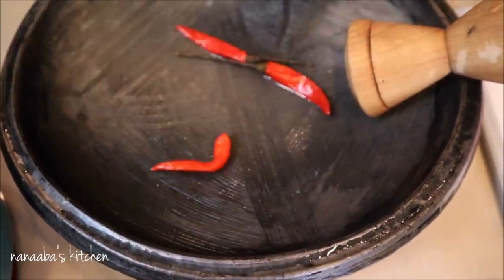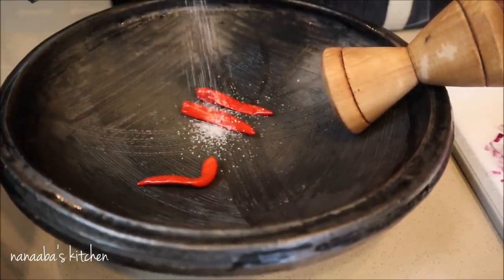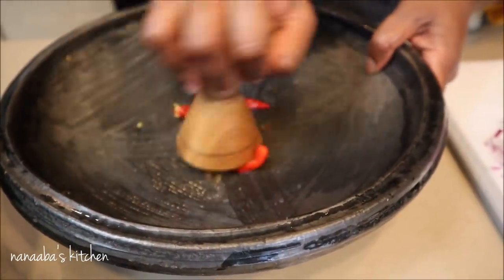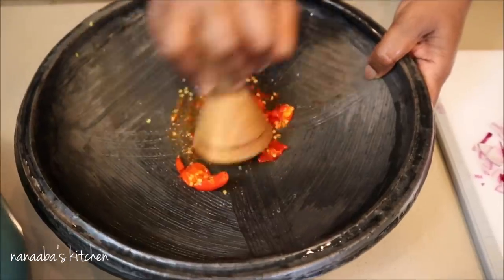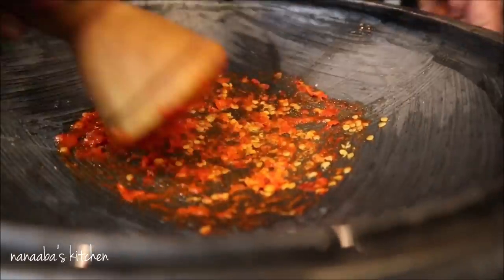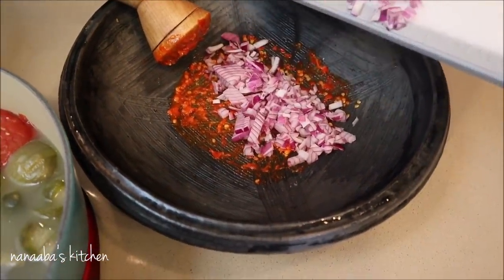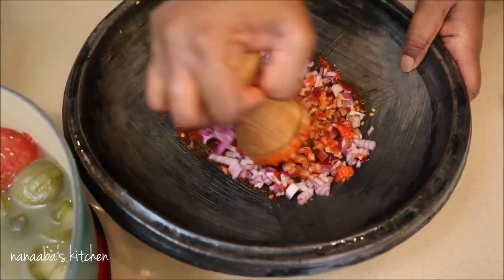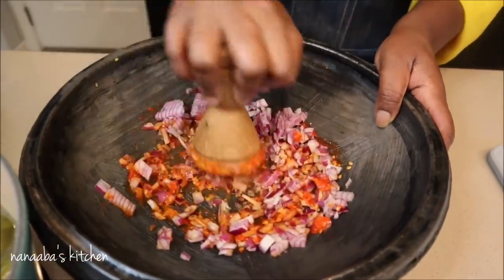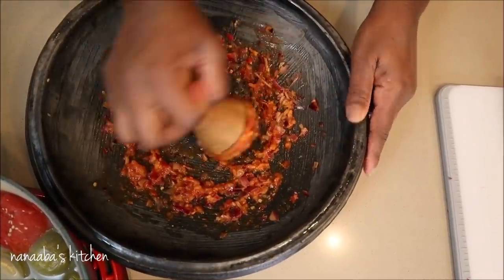I remove the serrano chilies first — they are cooked so they're very tender and easy to grind. I add a little salt just to create a nice coarse surface for grinding. Now, if you don't have access to these oriental eggplants, no problem — the aubergine, which is the big purple kind, is perfect for this recipe too. Back home we use the white one, which is also very delicious. All of them are from the same family and have the same texture and taste.